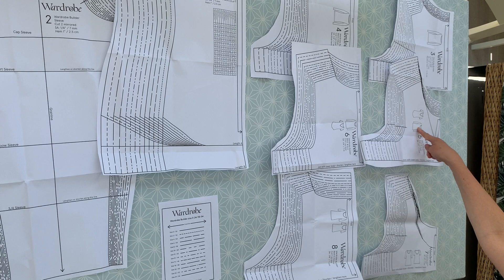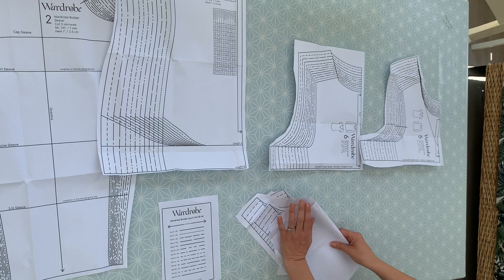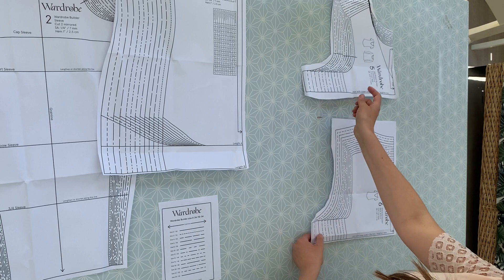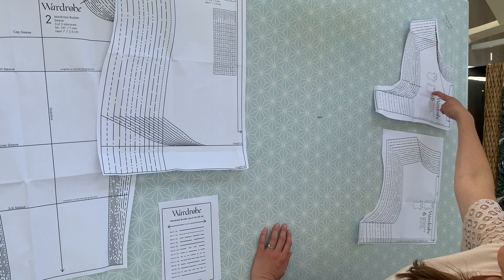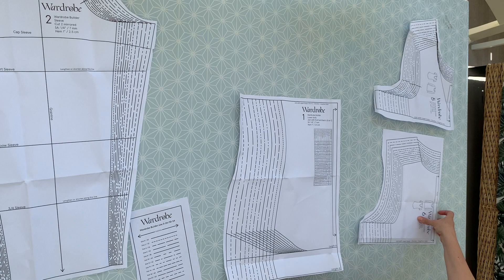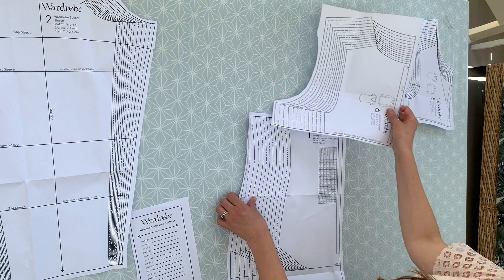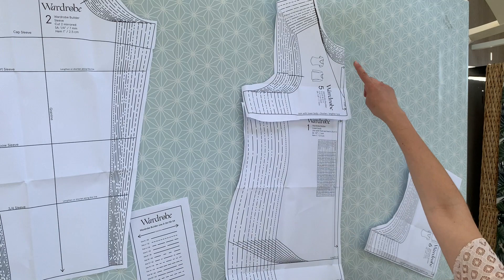I want to make the O neck, which I would also call a crew neck. So I'm going to take the other neckline styles and move them out of the way, and keep them nicely in my pattern envelope because I'm sure I'll make this more than once. So I'm definitely going to use these two pieces here — the pattern pieces for the O neck or crew neck. And then there's this pattern piece, which is the lower body. It's the same for the back and the front — you take your top part and join it along that line.